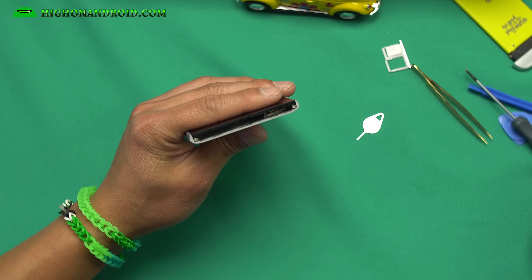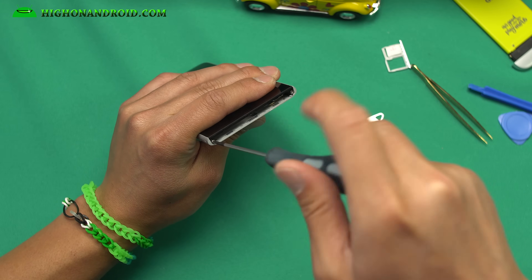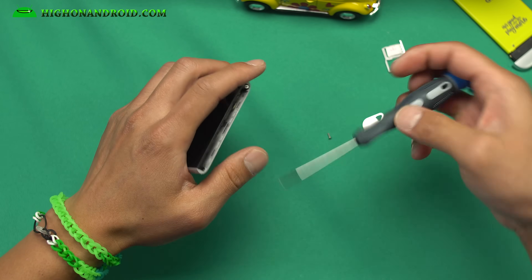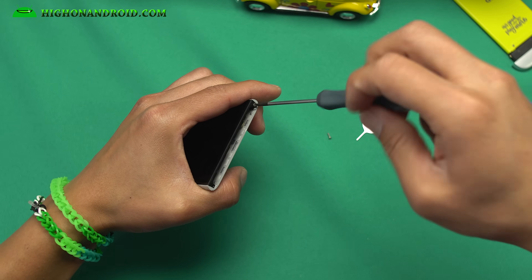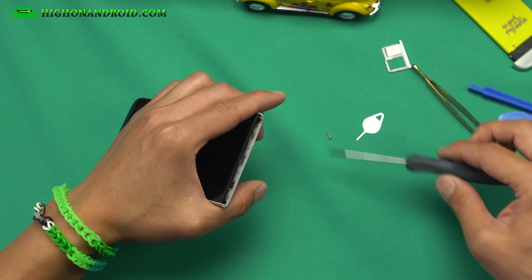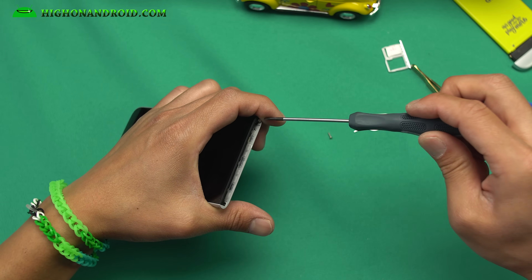There are two screws on top. We're gonna go ahead and take these two screws out. LG made it really simple with the LG G5. LG G4 was really easy, but instead of now having six or eight screws, LG G5 has just two screws to pretty much disassemble the whole phone. I actually really like this design — they really cared about making it modular.